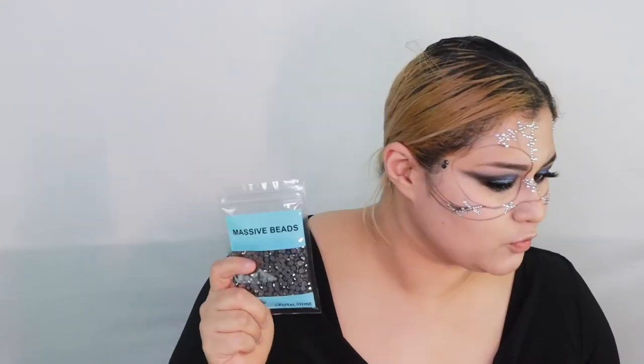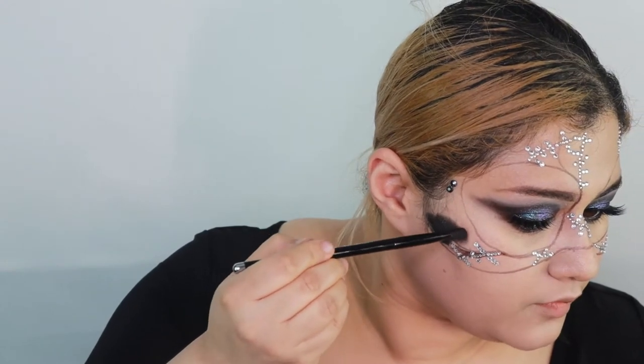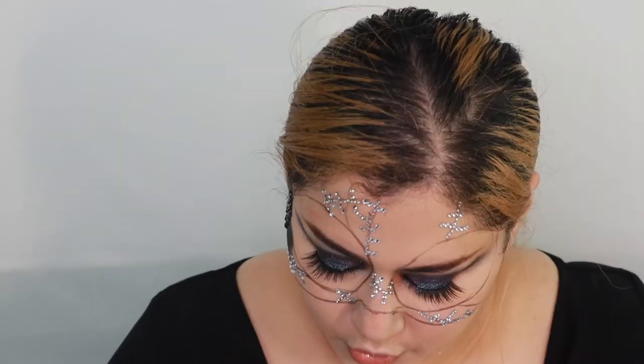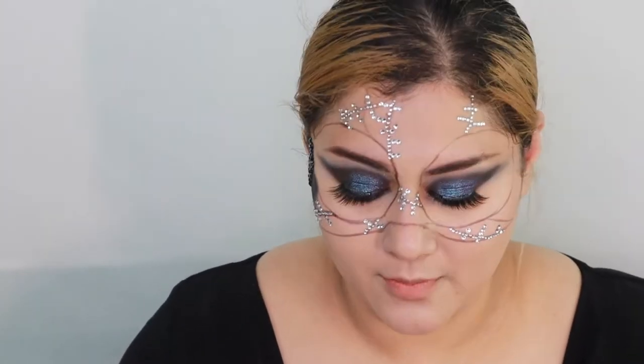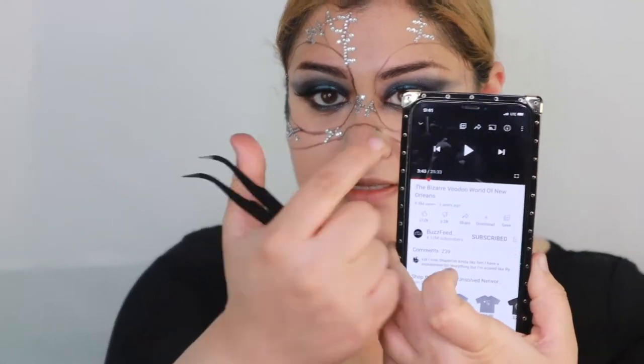I realized I didn't really map out everything accordingly — should I have black paint or black shadow underneath just in case there are gaps? I didn't even think of that. The easiest solution I found was to just put some black eyeshadow underneath so it looked like it was still part of a mask instead of my skin showing through. The good thing about the black rhinestones is the beads are much bigger, so I don't have to be as precise. I started these beads at 9:41.